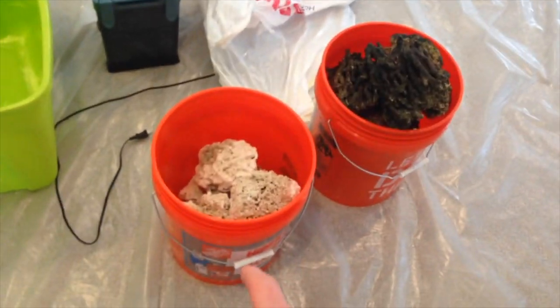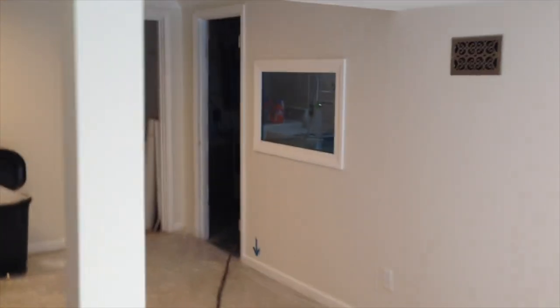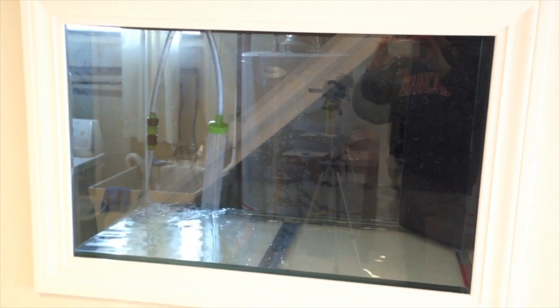Here's some miscellaneous stuff — I have some dry base rock, some live rock, my filter, and more miscellaneous equipment. I'm currently wrapping up an entire basement remodel overhaul so be sure to check out my MLG basement remodel video. Not sure when it's going to go up — it may be up before this video, but we're slowly pumping the water in there.